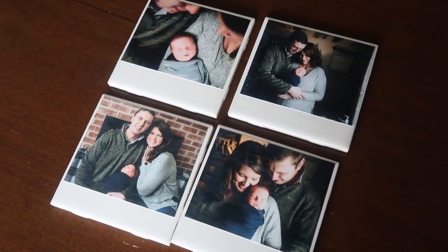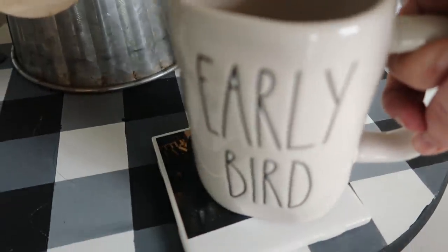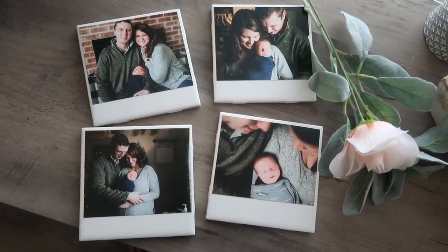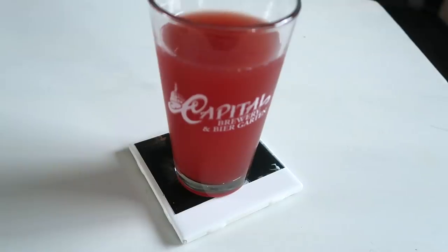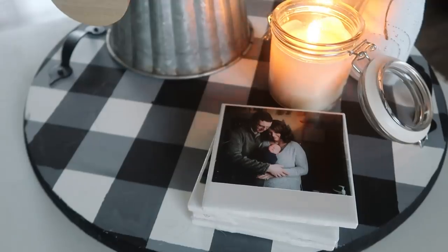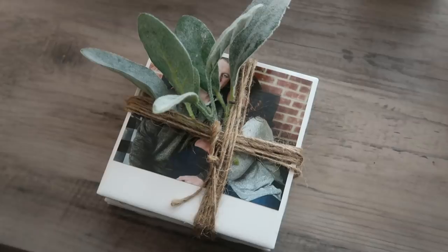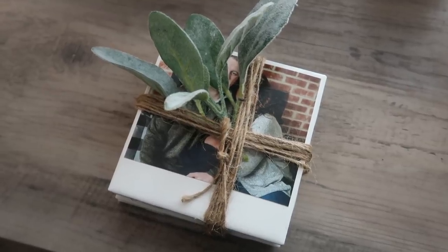I absolutely love these, especially because I used our professional photos. But you could use sayings or quotes. Print your pictures on a laser jet printer — I would not suggest inkjet because the Mod Podge will make everything run. These would also make an awesome gift for grandmas or a wedding gift for a new home with engagement photos. I tied it up with some jute twine and lamb's ear — it's a really cute way to hand it to someone instead of having to go the whole wrapping route.